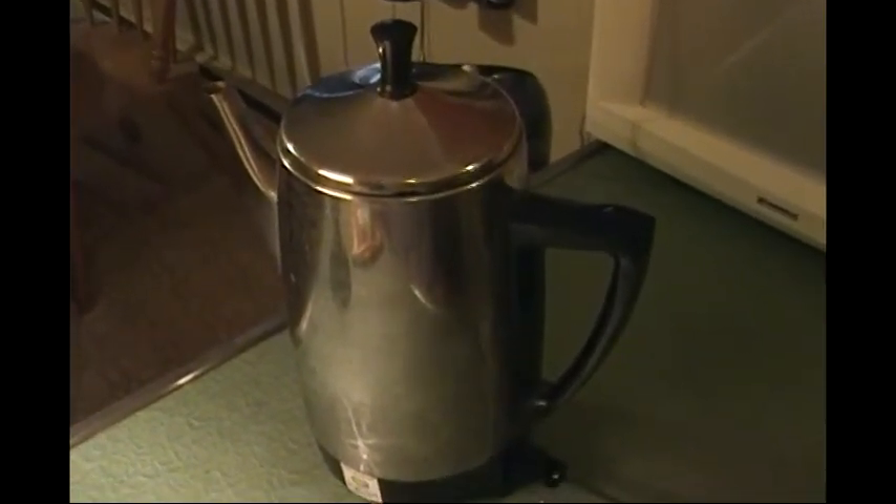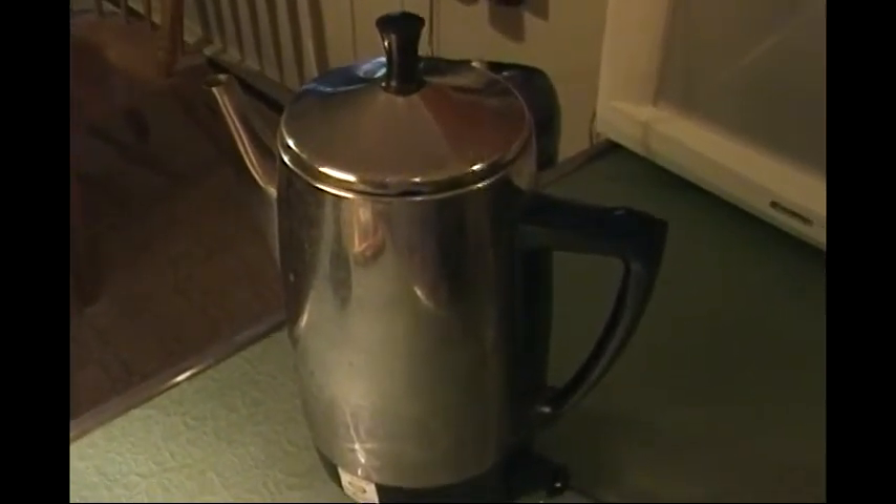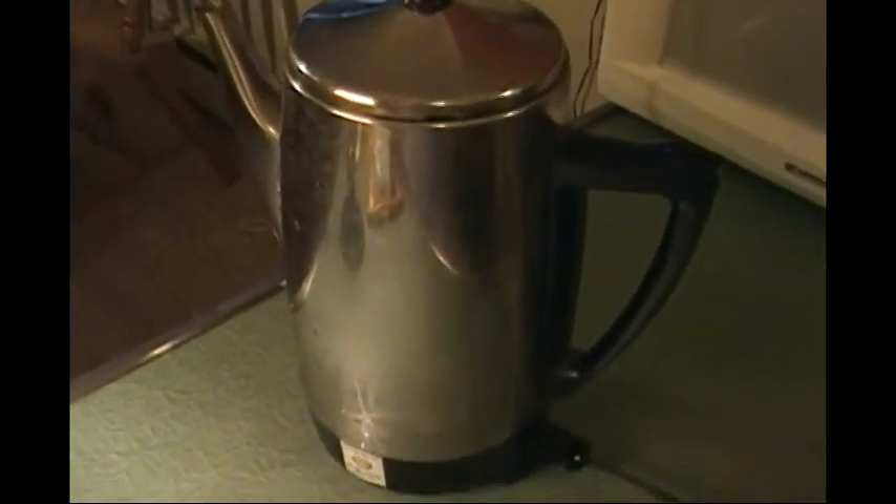And there you have it. You can hear the noise of percolation. It takes a bit to percolate more than 12 cups, but I have plenty of time.